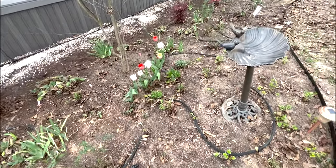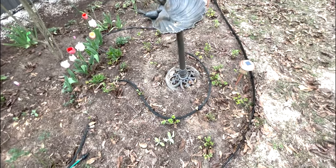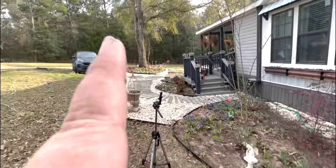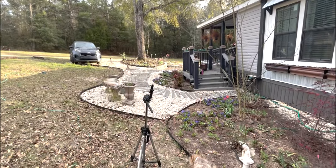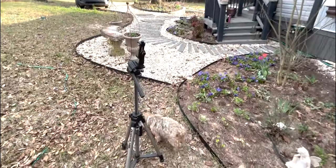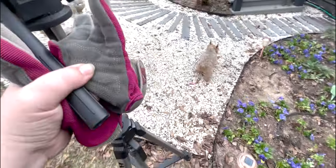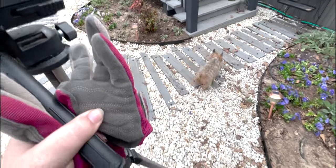Pretty tulips! Hopefully some of these ranunculus will bulk up and bloom soon — the ones down around this crape myrtle are doing much better. Let's go, baby! Let's clean out the lamb's ear. She's such a good helper.